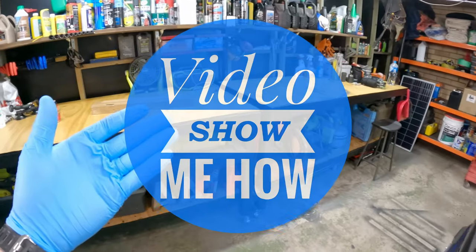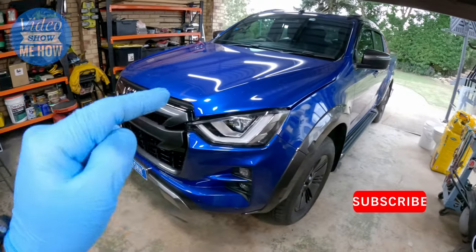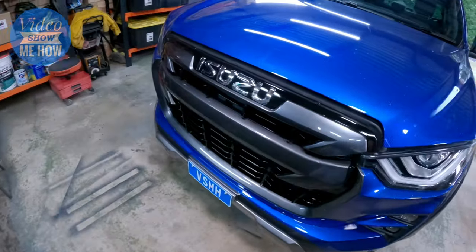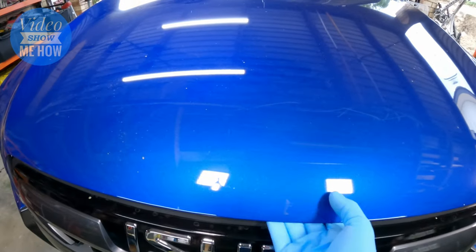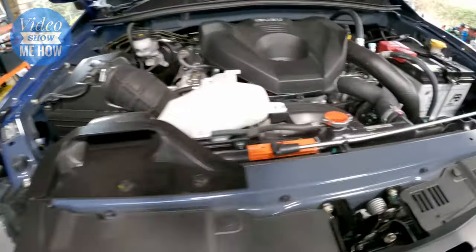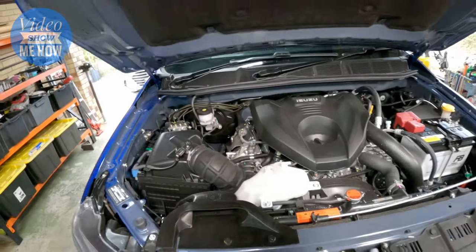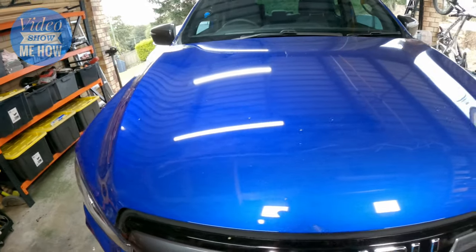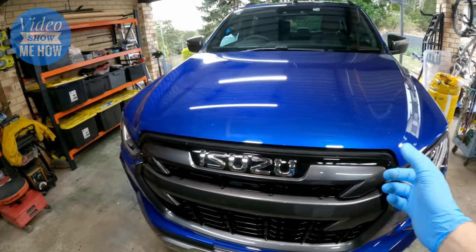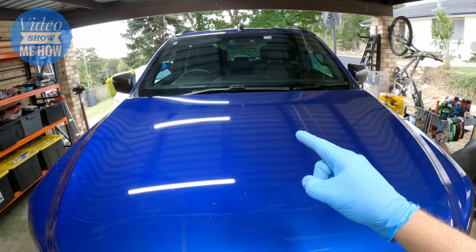Hey, g'day guys, it's Adam from Video Show Me How. In this video we're doing some mods to the D-Max. Today's simple little mod is all to do with this — not having anything here like a brand new truck has. So we're going to be installing some hood struts, some gas lifters, so we just do the old lift and up she goes.